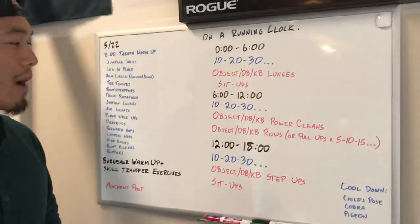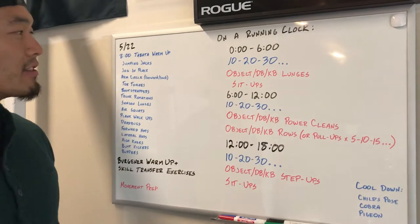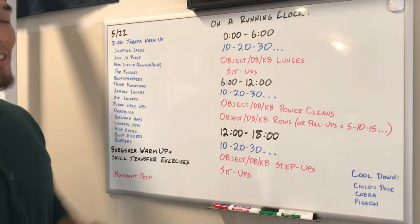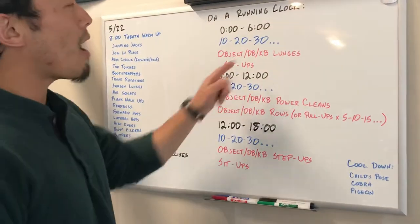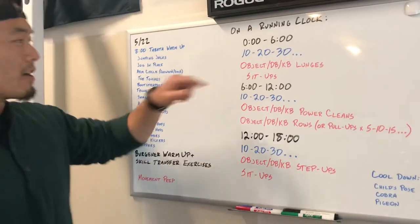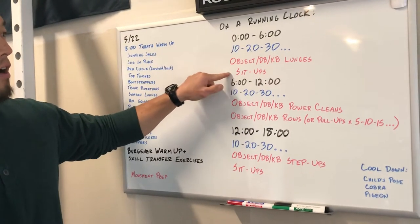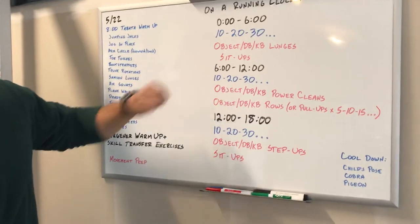It's gonna be on a running clock — 18 minutes, three different six-minute segments. First one from 0 to 6, you're gonna go an ascending rep scheme: 10, 20, 30 — and you continue up the ladder, so after 30 comes 40 and then 50. You're gonna go object lunges — 10 of those followed by 10 sit-ups, then 20 lunges and 20 sit-ups, and so forth.